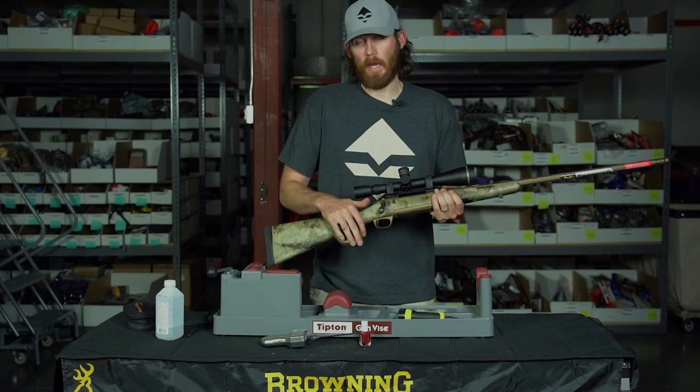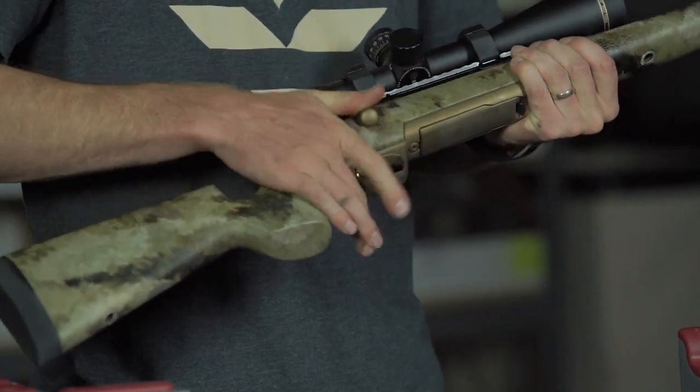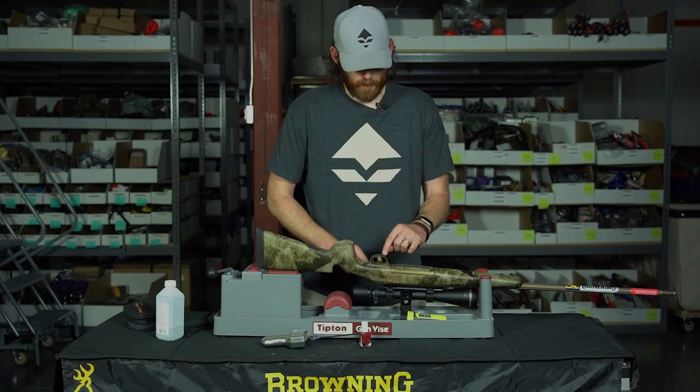First, like anything — goes without saying — make sure the gun is unloaded. Gun is unloaded. Basically what we're going to do is put the gun over, and I'm just going to take this bottom plate off and then we'll get back to the trigger assembly.